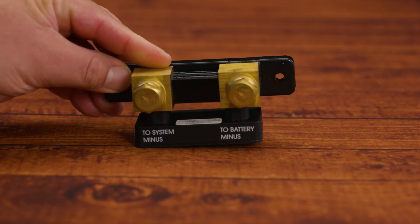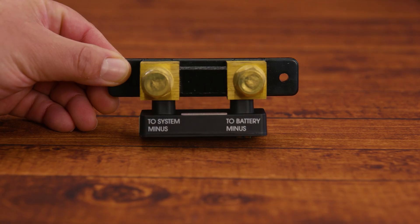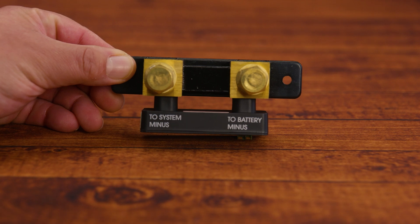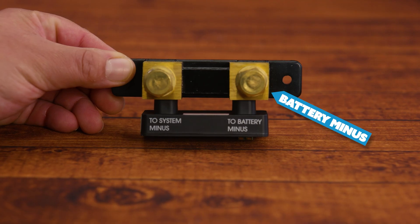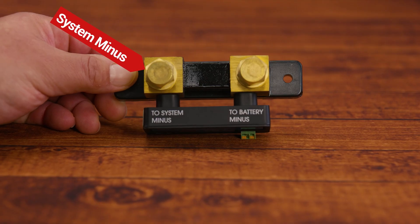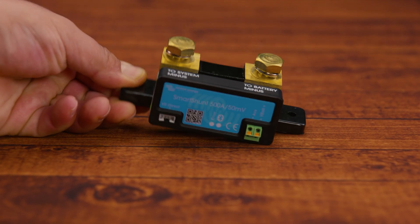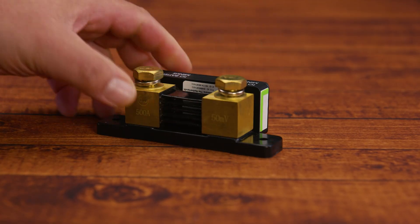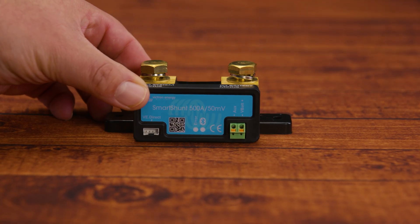At the top of the shunt, we have two terminals which accept 3/8-inch or M10 (10 millimeter) lugs on each side. On the right side, we have the terminal labeled 'to battery minus' — this terminal connects directly to the battery negative and measures all the current going in or out of the battery. On the left side, we have the terminal labeled 'to system minus,' which connects all the wires coming from all the loads or chargers. Every amp flowing between the system and the battery passes through the shunt for accurate monitoring.